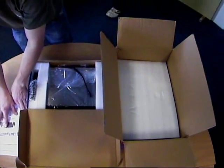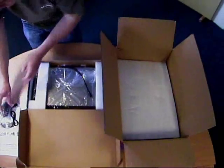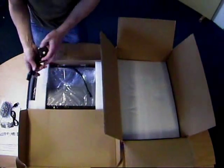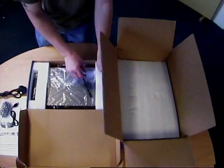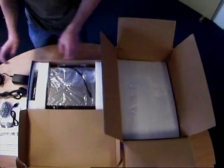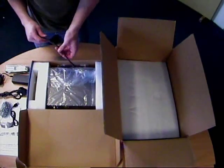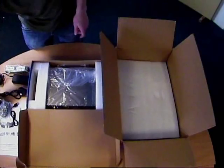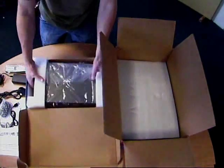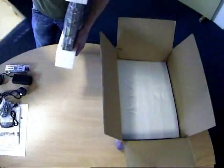The other sheet of paper included in this box is a quick guide on how to fit things together. We have a mouse that's provided and also the mains lead, the adapter for the power for the cameras and for the DVR, the remote control, and also a power cable that fits them all together. We'll see that in a little bit later.